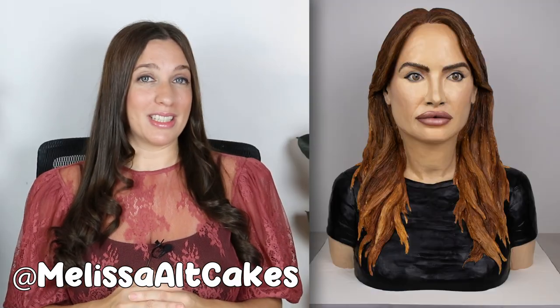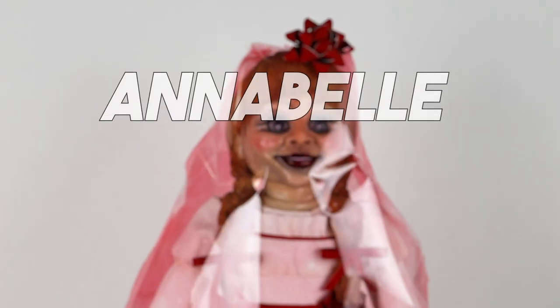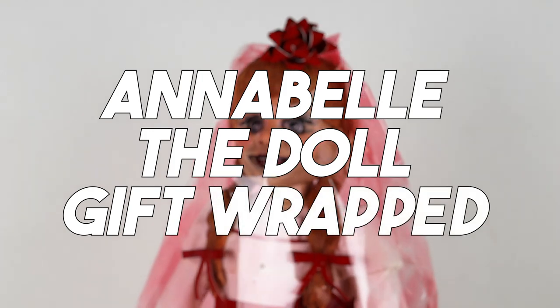My name's Melissa and I'm an artist. I create cakes, sculptures, and a lot of other cool things. And today I'm making Annabelle the doll gift wrapped. Let's get to it.